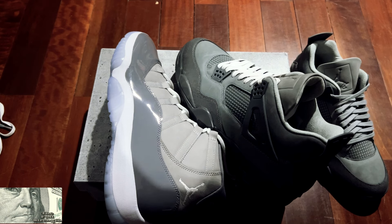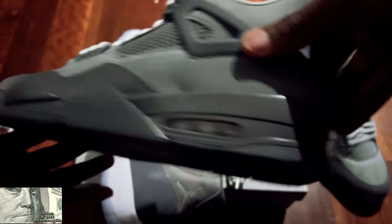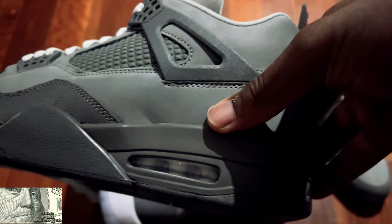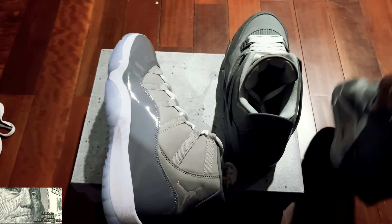I feel like this is a shoe that'll grow on me — kind of like the Cool Gray Threes. When they came out the first time around '05 or '06 they really weren't a hit; they were limited, and even on the retro I don't think they sold out. But those are one of my all-time favorites. I feel like over time this could become that. Now — do I have a dent on my shoe here? Nike, what's up with the quality control? I may need to highlight that.